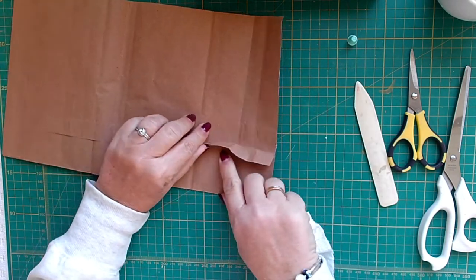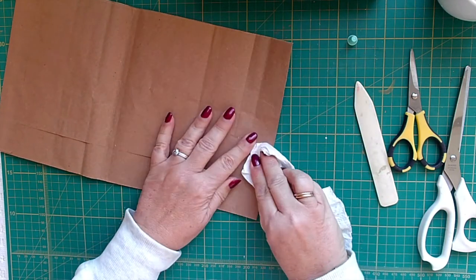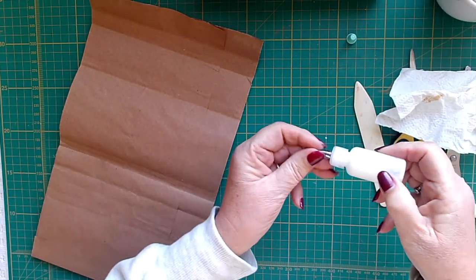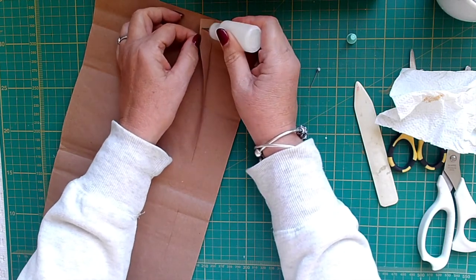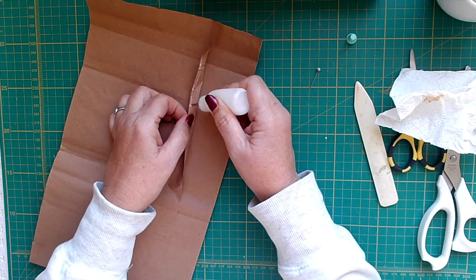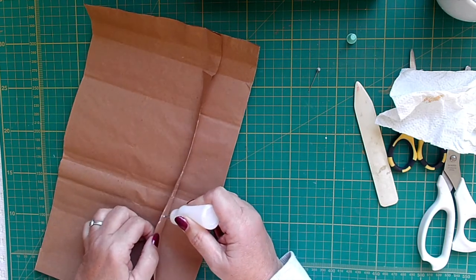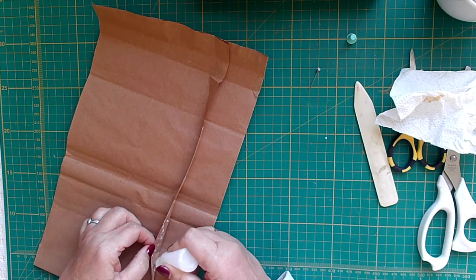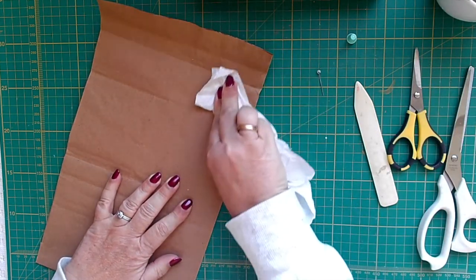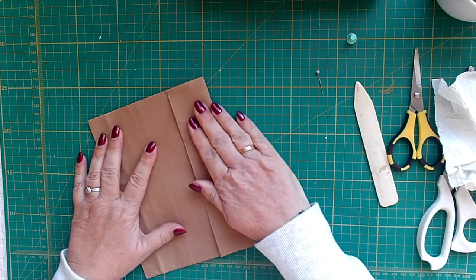I think I'm also going to glue this. I'm going to be putting papers on top but I'm not sure exactly where yet. So I think I'm going to stick a bit of glue along the edge here, just to hold it down. Make sure. These are quite large bags actually, so they make quite a decent journal size. We use them for recycling our vegetable waste.